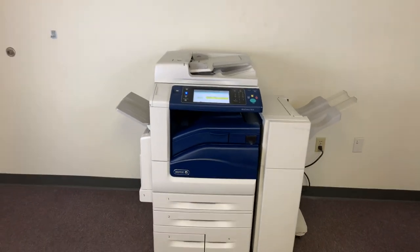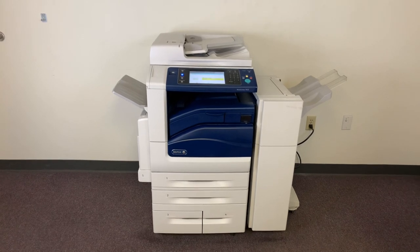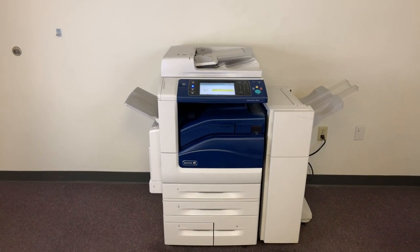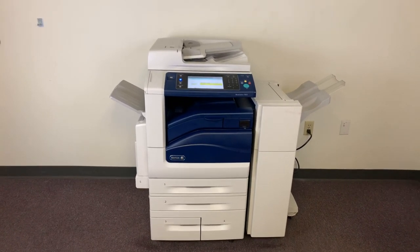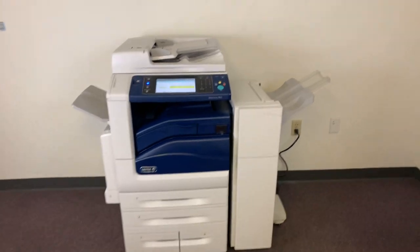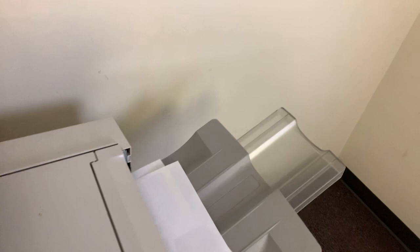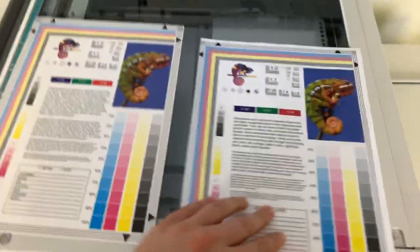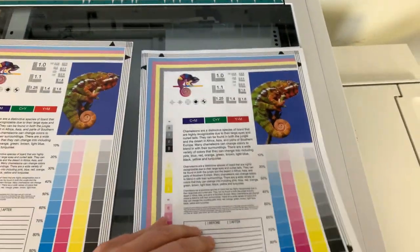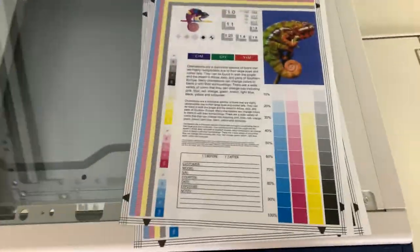Once again, this machine is 35 pages per minute color and black and white. Here we have our test copies. You'll get a better idea for the print speed when we test the document feeders. That was the first time it had printed today, even though it had been previously tested. And here we have our test copies — a good color image on this machine.